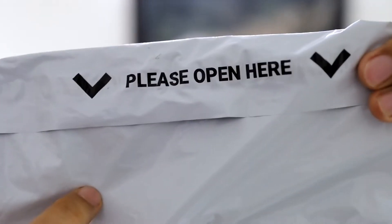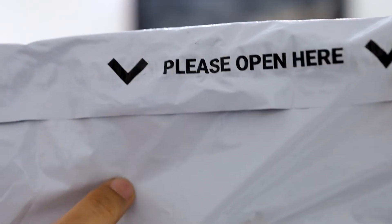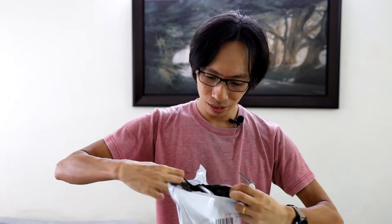Let's get the knife out. It says please open here. Do I have to cut it or does it open by itself? Let's just cut it — it makes life easier.